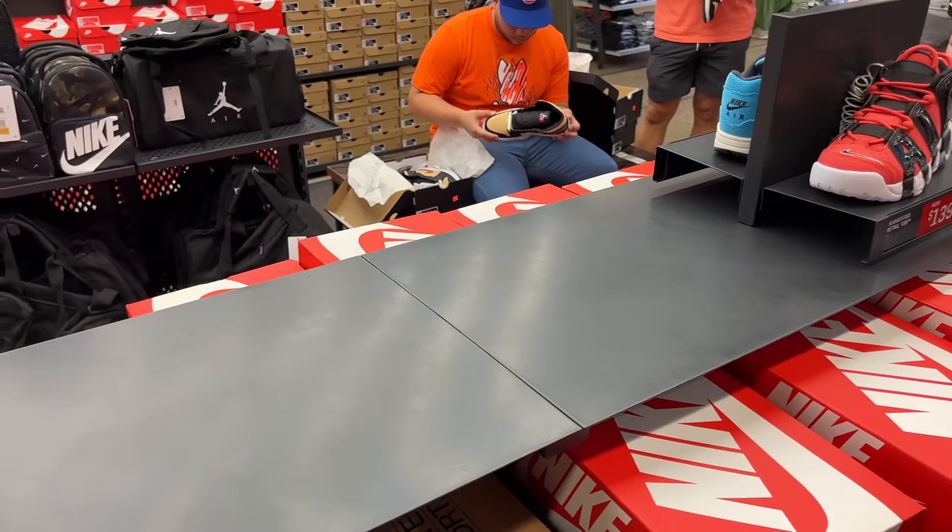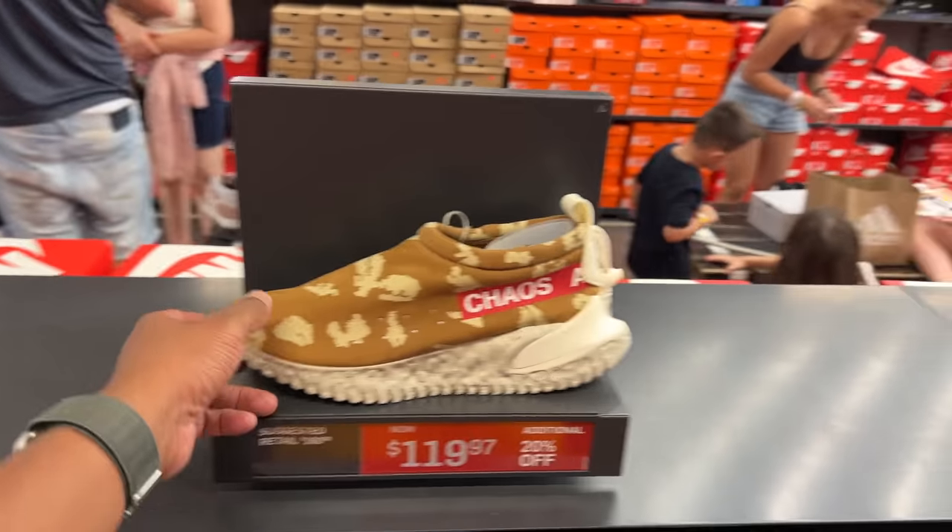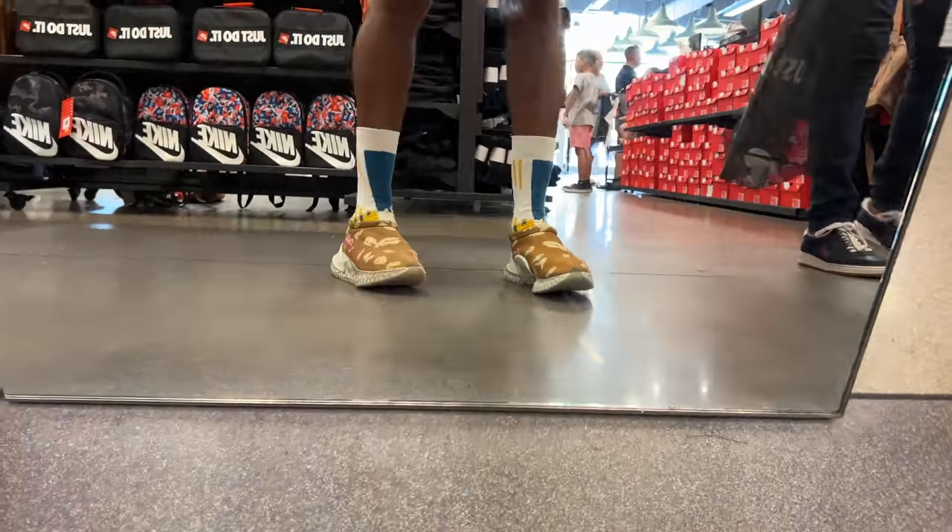They're Jordan 1s — it's a thing. $119 with 20% off. I did try these on — these are comfy. I did not buy them though. But trust me, they are definitely comfy. $119.